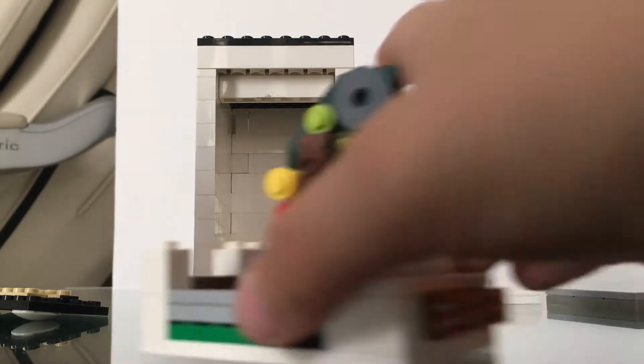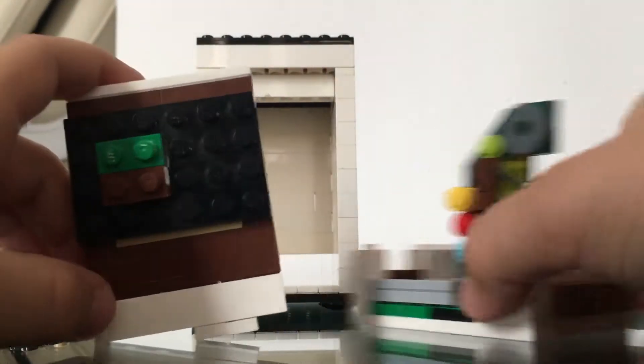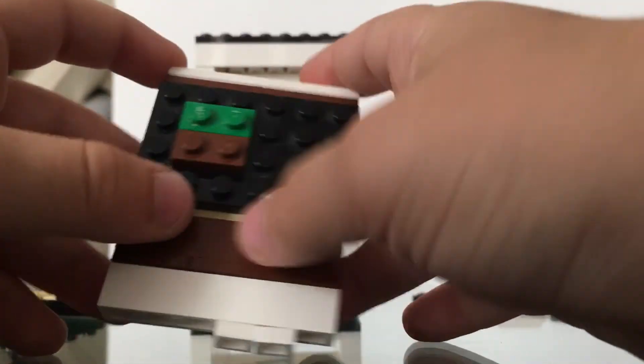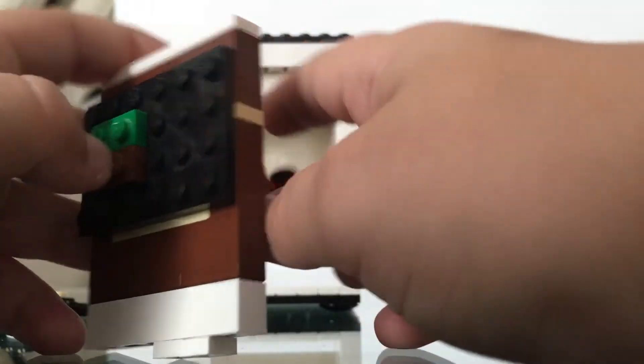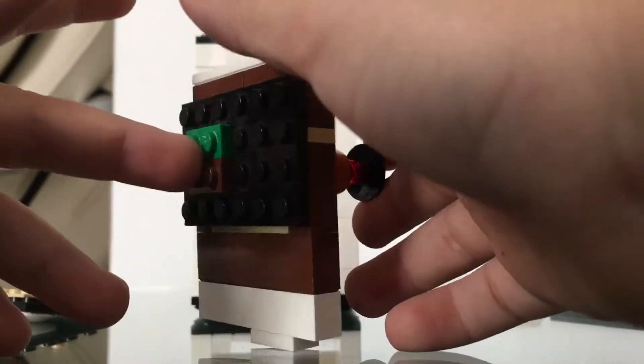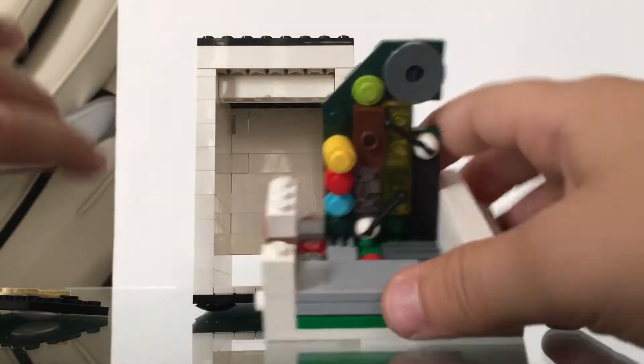First let's look at the main screen. This is the main screen — you have a Minecraft icon in it, and here is the mechanism of the screen. Now this is the base part.